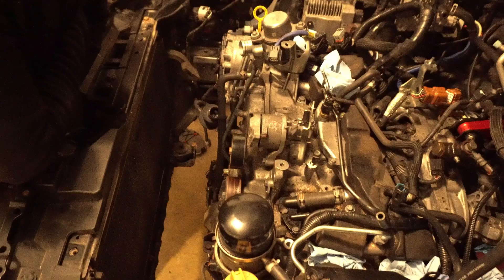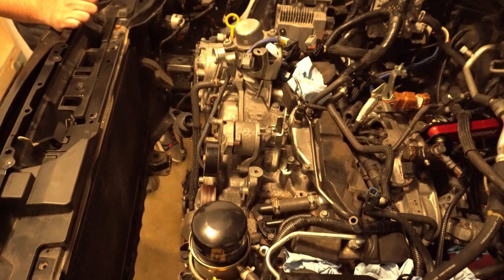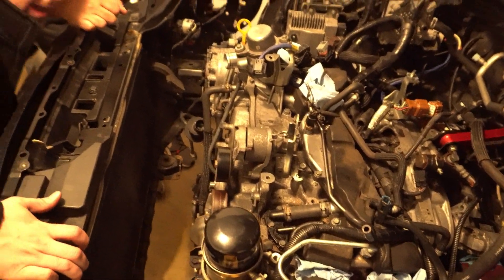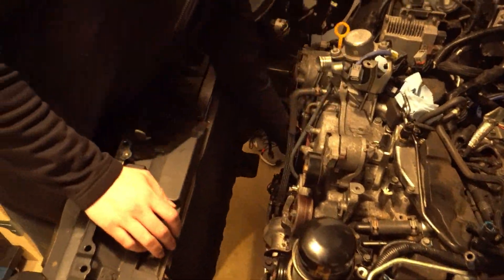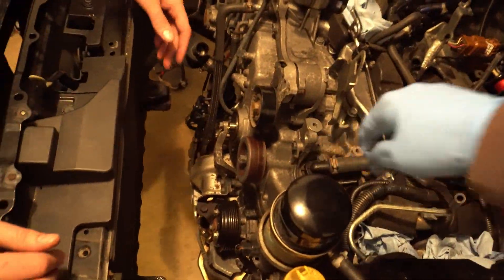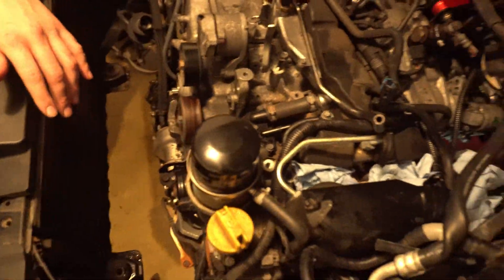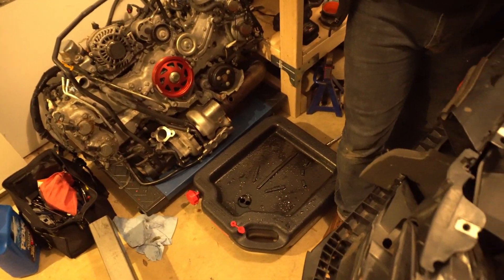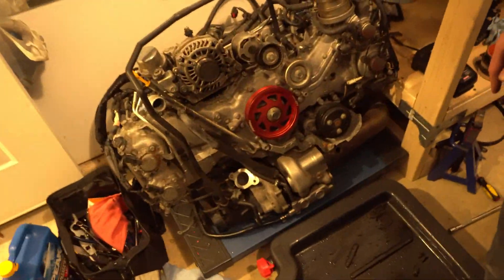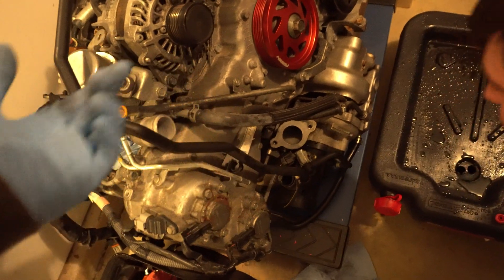We're trying to figure out how to anchor the hoist chains into the engine so we can lift it up. In order to avoid the headers and the turbo, I'm thinking we could wrap the chains from the back corner to that corner. But there's too much stuff underneath — too many lines to wrap it underneath, and I feel like we're going to mess something up.